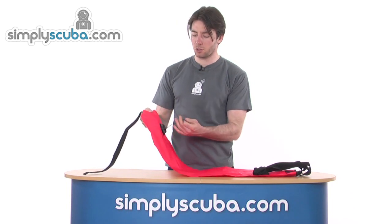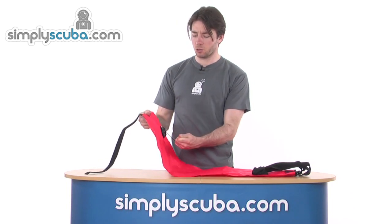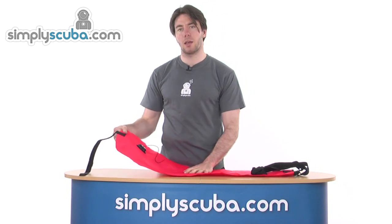But at the surface when you want to deflate it, simply pull the string and you can push all the air out of the bag.